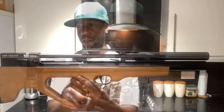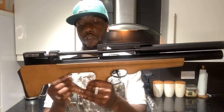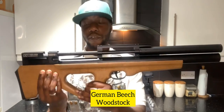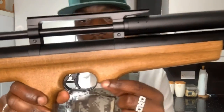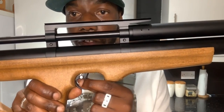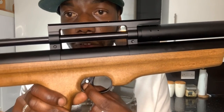Let's go to the stock. You lot can see it's a wood stock - I think it's called German beech or something like that. It smells proper wood. Underneath you've got the trigger - it's a two-stage trigger. You've got the safety set on the trigger as well.